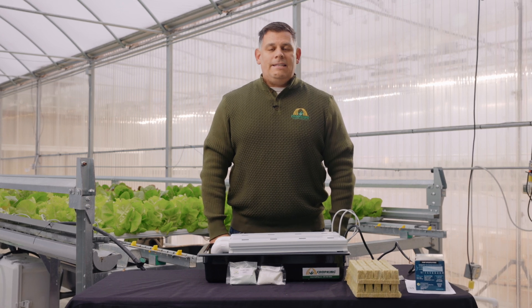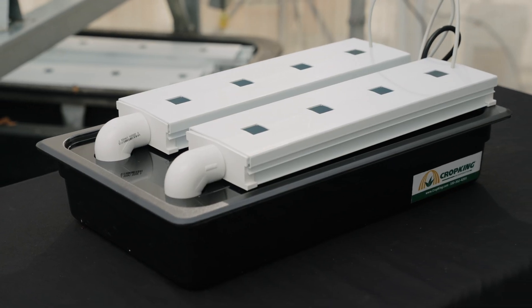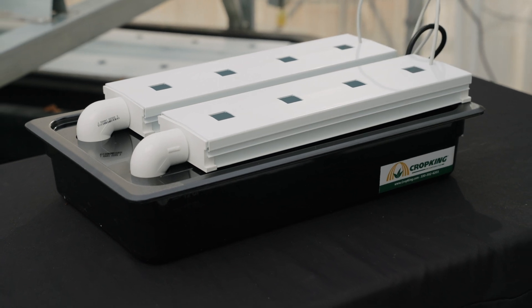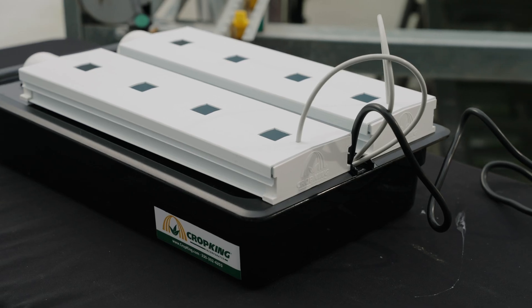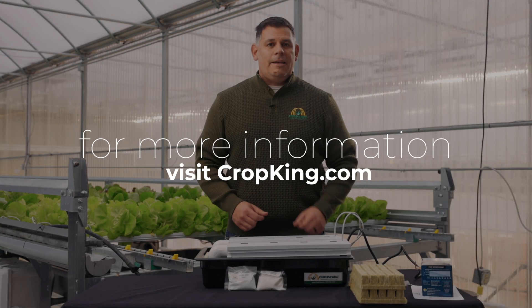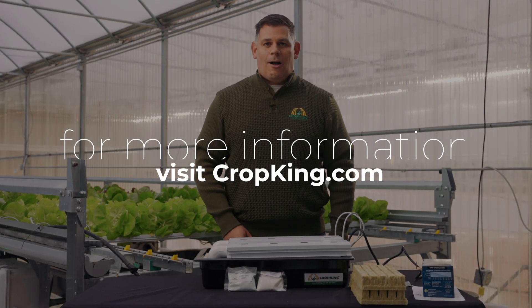And that's how we assemble an NFT desktop kit. These are great systems for starters, beginners, children — anybody that wants to start growing at home. It's a really easy way to get started. We welcome any questions or concerns, so please feel free to call or email at any time. Thank you so much for watching.